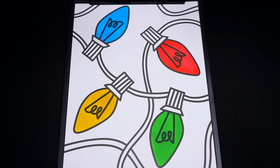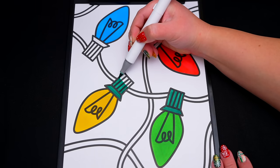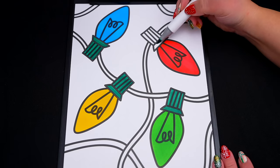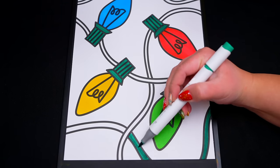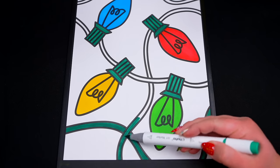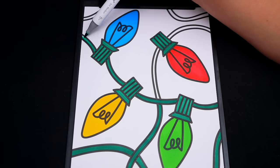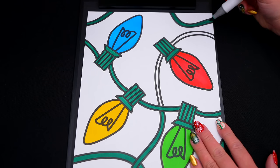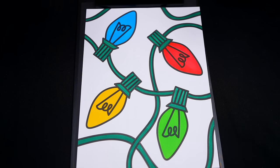Next, let's color in all the cords dark green. And lastly, let's color in the background light blue.